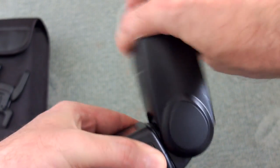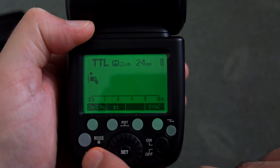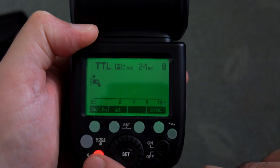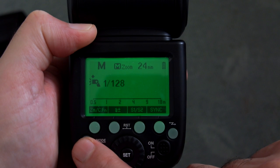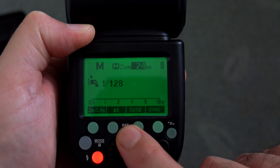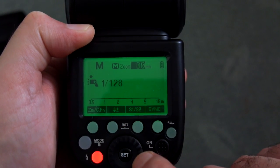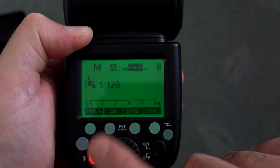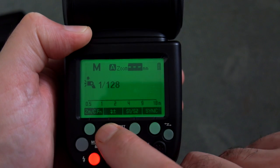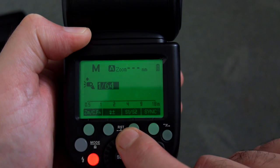You have 180 degree rotation on either side and you can completely turn it around or point it down slightly. The layout of the display is quite intuitive — just follow the menu buttons at the top, which are backlit as well. There's a nice big display which is very clear with good viewing angles, and the controls change depending on what mode you're in.